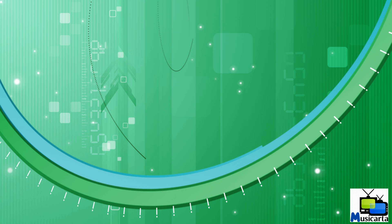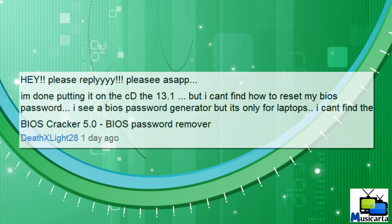Welcome to my video on how to remove a BIOS password using the Hiren's Boot CD. Someone recently left a comment on my video showing you how to create the Hiren's Boot CD, asking where they could find the BIOS Cracker 5.0 BIOS password remover on the Hiren's Boot CD itself. So I've made this video as a response to that comment.